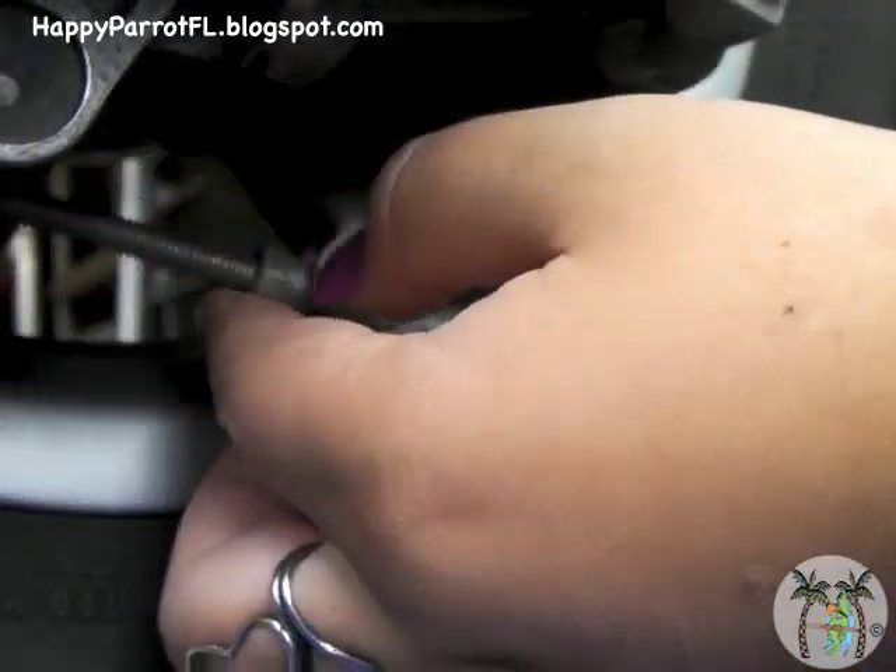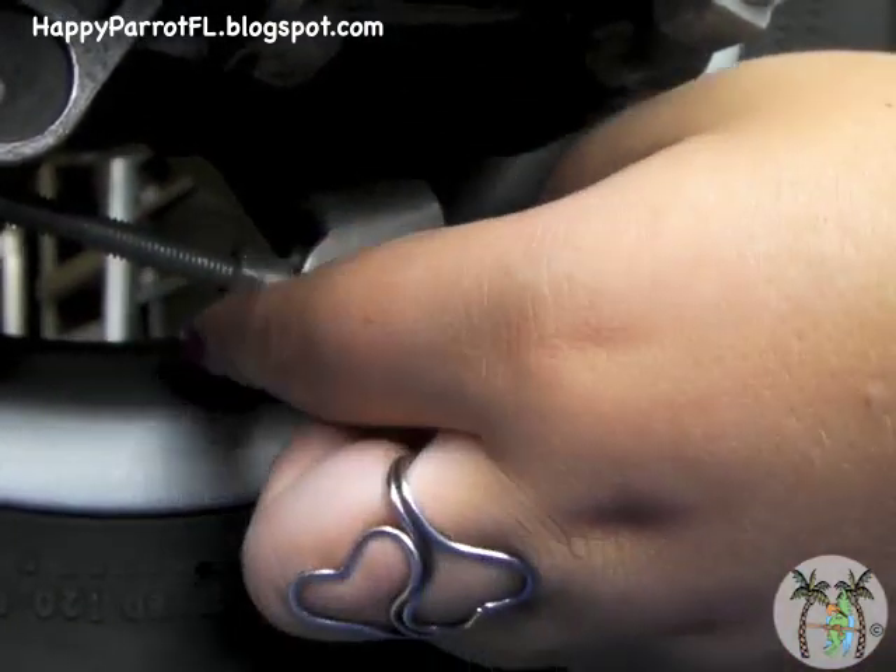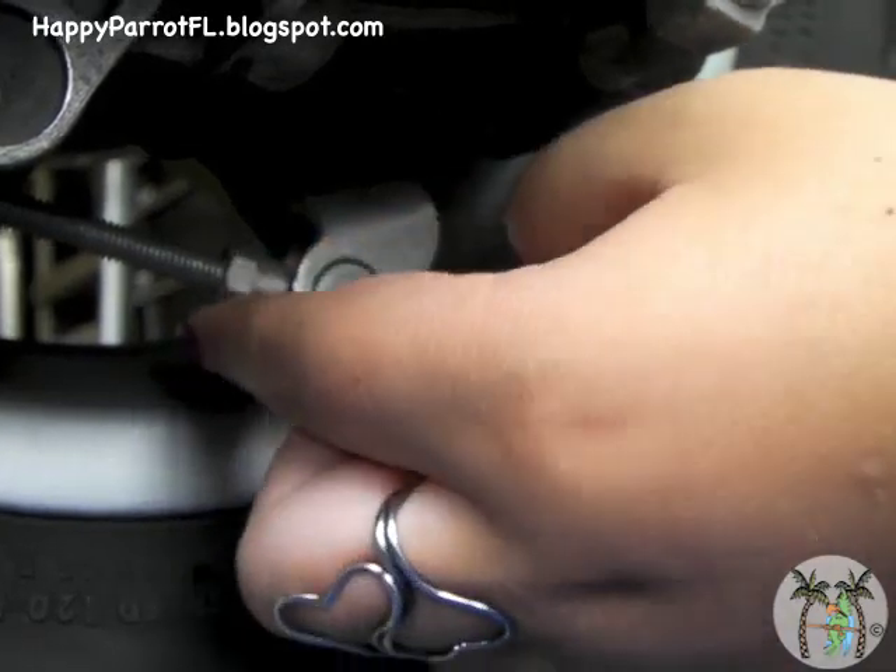Once the lock nut is loose, use your finger to move it. I'm going to use a 10 millimeter deep socket to turn the tension nut.